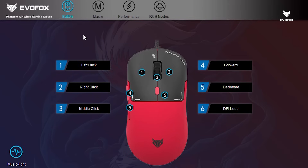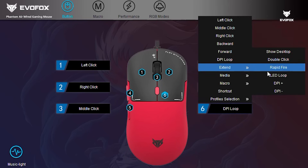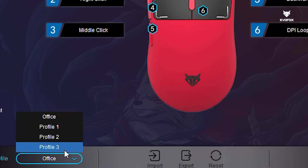The Phantom Air comes with six fully programmable buttons. You can assign each button to a range of functions like keystrokes, multimedia controls, or even macros. Plus, you can create and switch between up to four user profiles for different games or users.